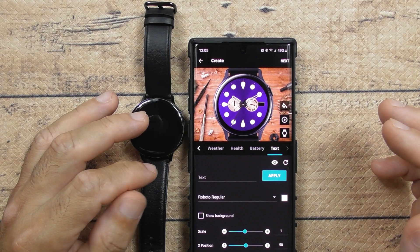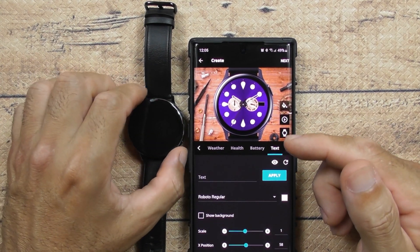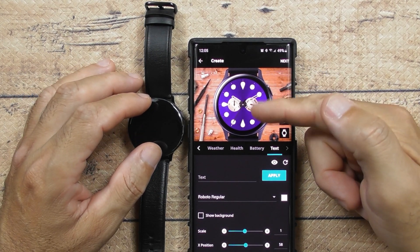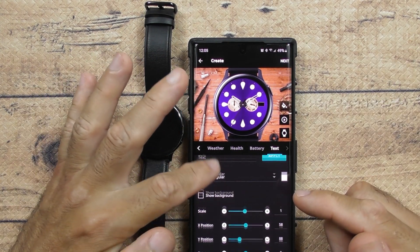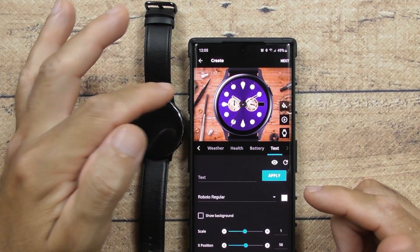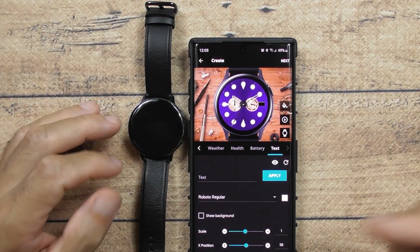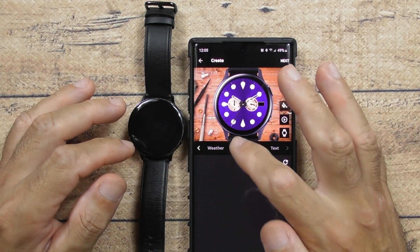There's also a Text option where it'll just write whatever you want — like you can put your name up there, on the side, or whatever name you want. You can't put pictures, which would be pretty cool if you could put your own business logo there, but you can't — copyright issues and all that. It's pretty basic.